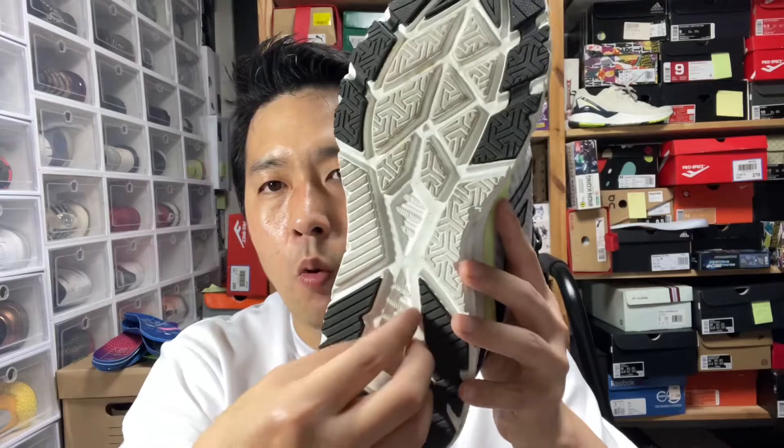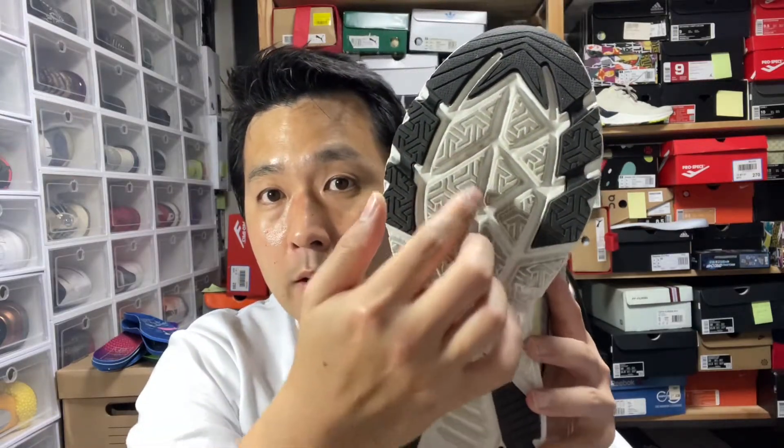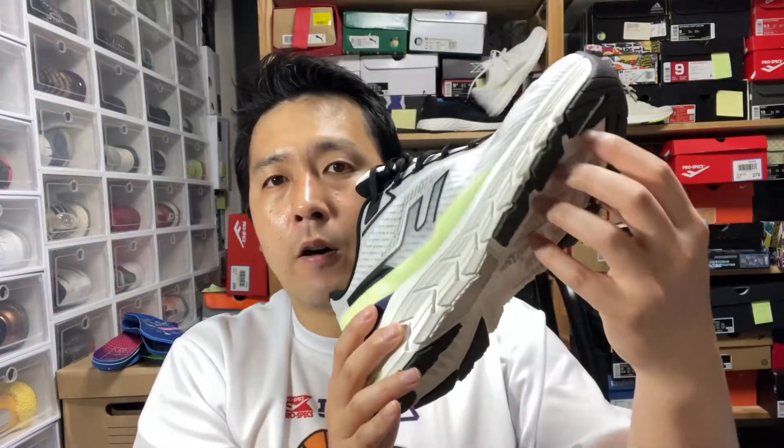What they have working in terms of shock distribution is this hollowed-out part on the core of the heel. Even on the forefoot, this is all just exposed midsole with a lot of thick grooves, so there's a lot of give on the central part of the shoe. That's what you feel as that soft compression when you land on those areas — the foam expands and fills the grooves and gaps.